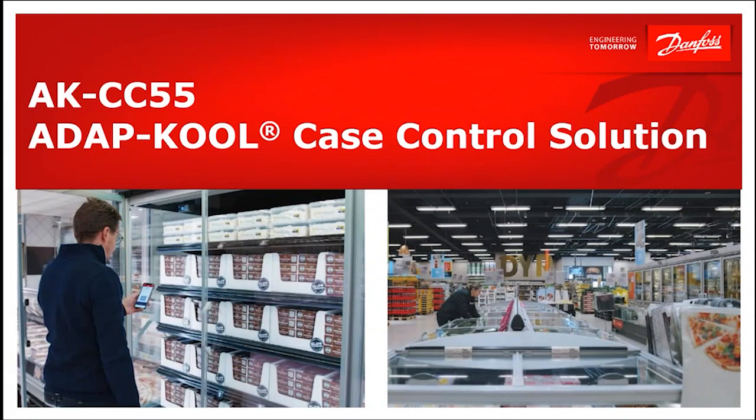In this video, we'll cover a general introduction of our AKCC-55 case controller.